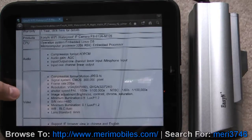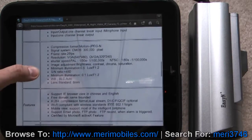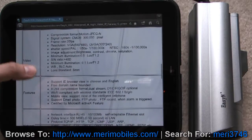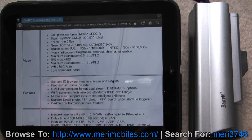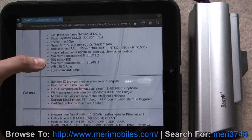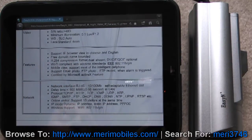It runs Linux OS. Compression format is 80 PCM for audio and Motion JPEG-N for video. It's a CMOS sensor at 25 frames per second — although the box did say 30 frames per second. VGA resolution: 640 by 480. Minimum illumination is listed as both 0.5 lux and 0.1 lux, but either way it's very low light and will be able to see.